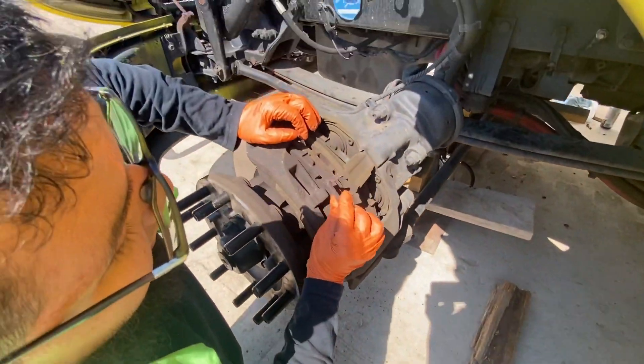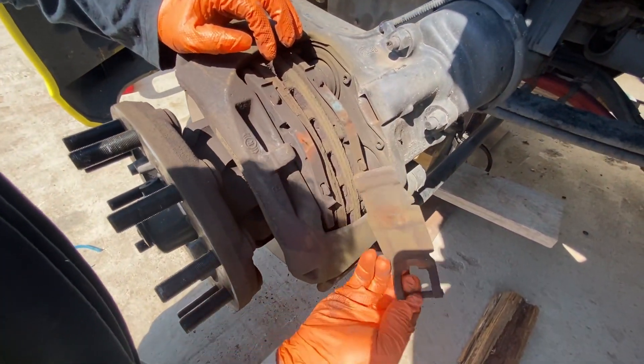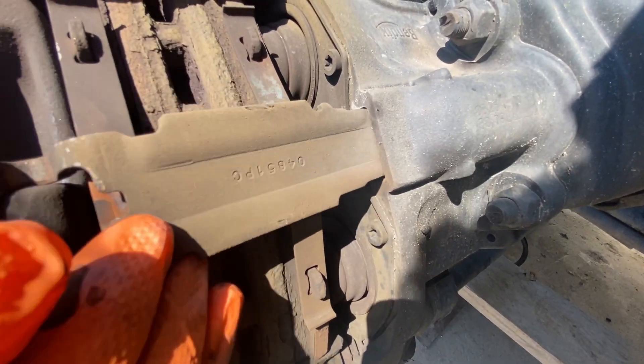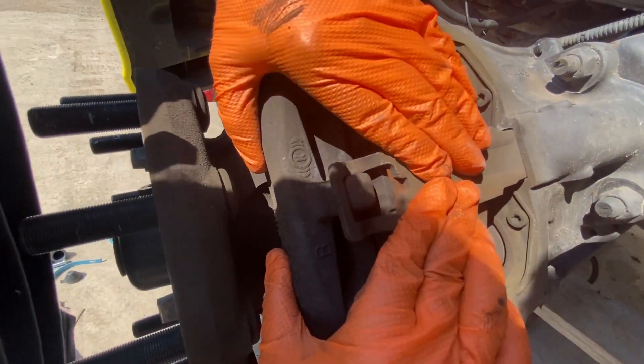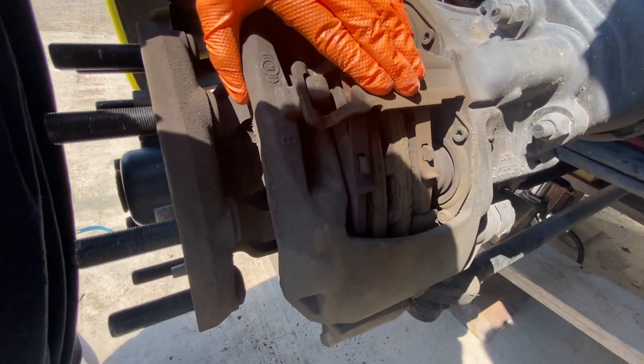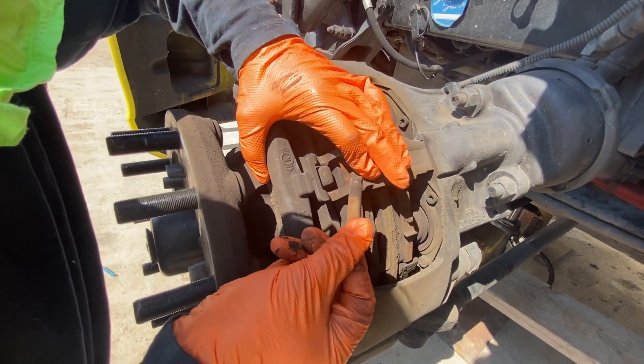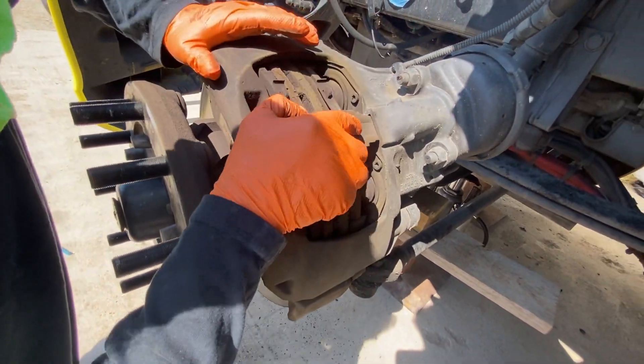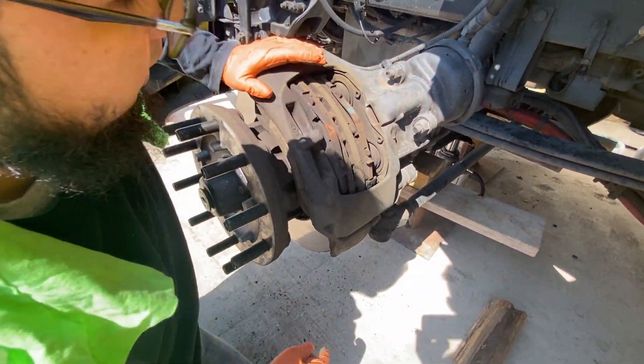It's really easy peasy. You just lift it and pull it out — that's how it is. This goes back in here, then push it down, push it all the way down, and you just lock it in with this pin. Then you put a secure cross pin here. That's it. I'll show you guys when the new brakes go back on.